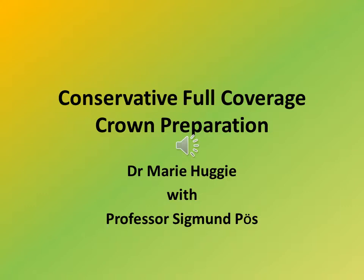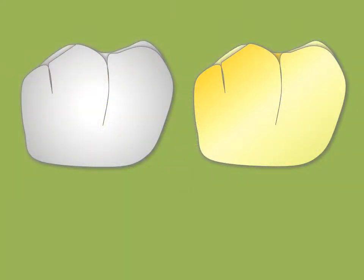Is there still a place for the conservative complete metal crown preparation? Oh my goodness yes. There remain some indications for the complete cast metal crown. In addition, the newer monolithic zirconium restorations can utilize the same preparation. First we shall discuss indications, disadvantages, and armamentarium for the procedure followed by a step-by-step instruction.